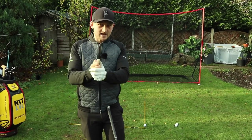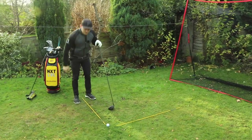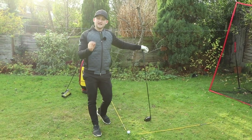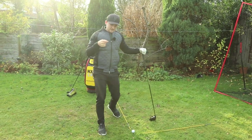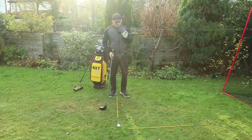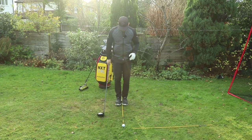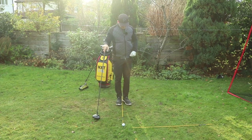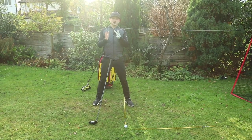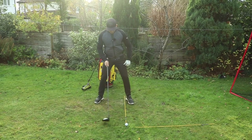Let's start from the face-on perspective and talk about how to set up with the driver. This is so important — get some alignment sticks down to really show how you're setting up to the ball. It's amazing how many people need to move the ball further forward but when they do it feels like a mile. So: start with the ball-to-target line, then your ball position line at 90 degrees to that. Start with feet close together, alignment stick right in the middle pointing the left toe out, then move the right foot to roughly shoulder width apart.